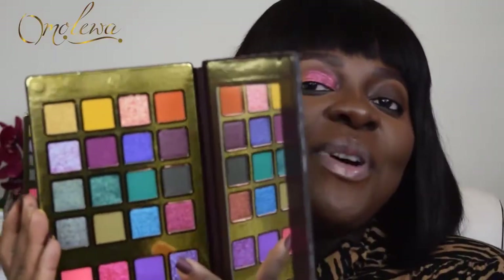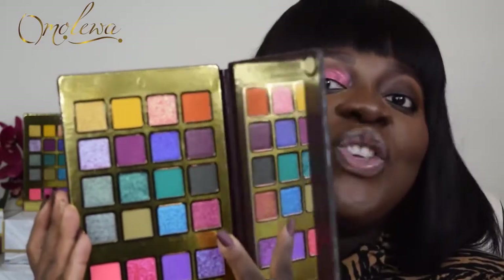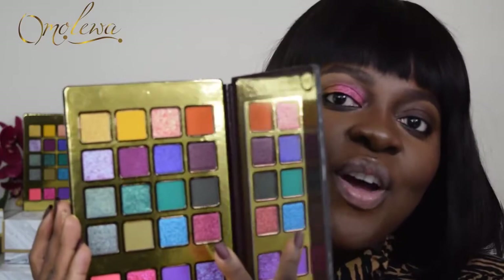Hey lady bosses, today I am gonna show you how to achieve a nicely blended eyeshadow look in one minute or less. I'm gonna go ahead and do this quick and easy look using the shade 'Browser' from the eye pigmented bright shaped palette.